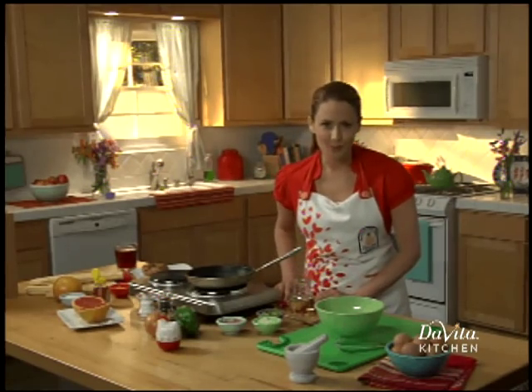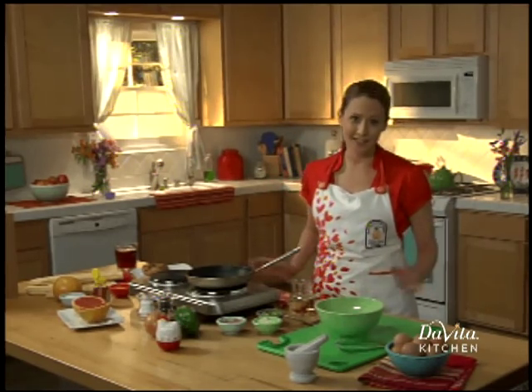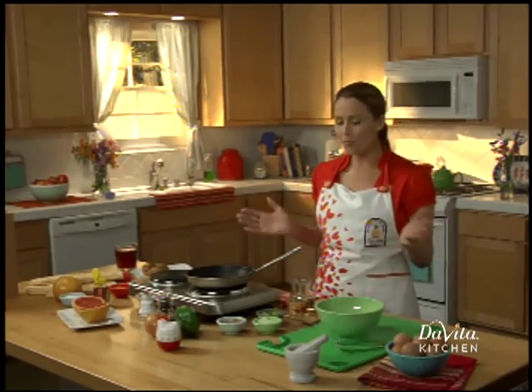Starting the day off with a good breakfast will set you on your way to a healthy day of eating. For breakfast, we're making a Denver omelet.